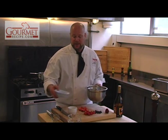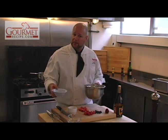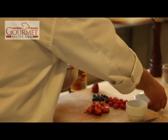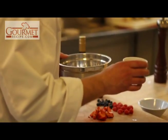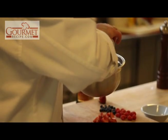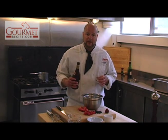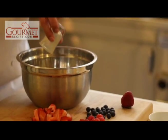A good standard recipe for a sabayon that will serve about three to four people is three egg yolks, one and a half teaspoons of granulated white sugar, and one ounce of dessert liqueur.